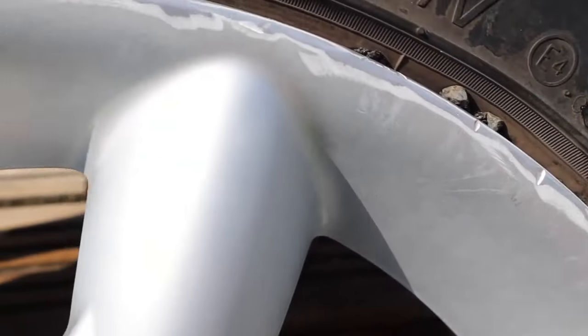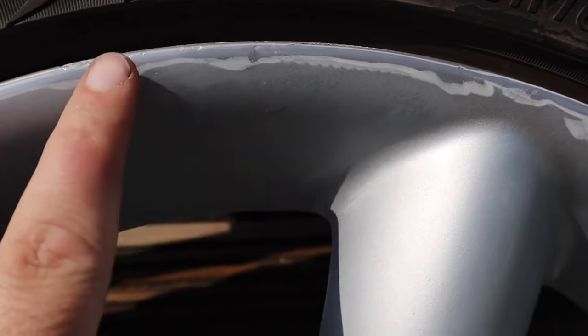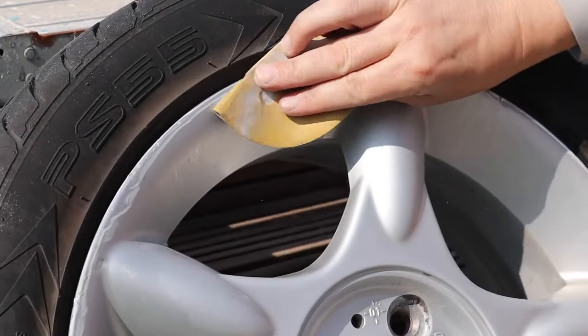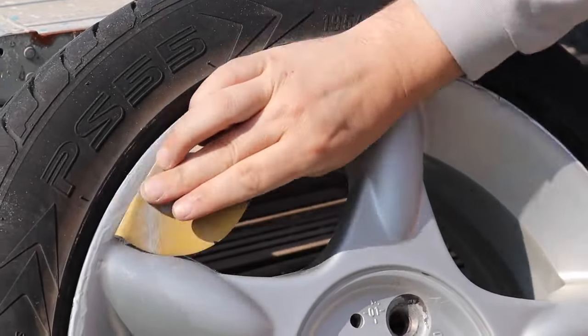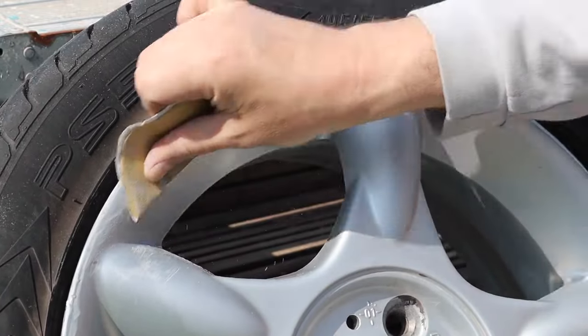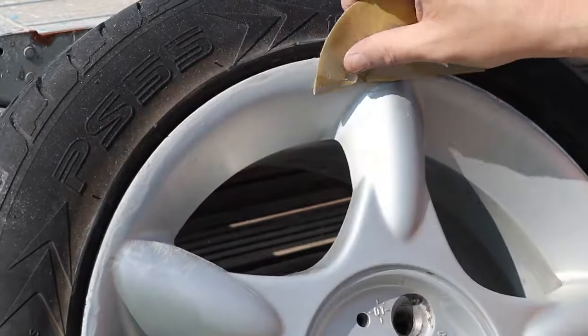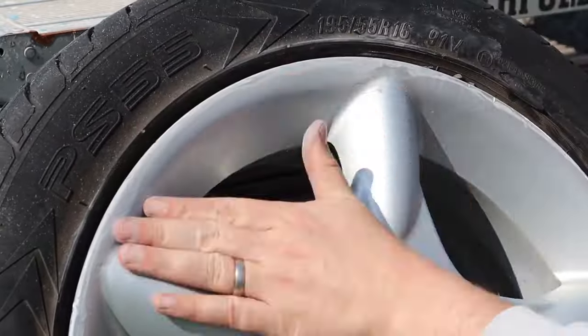Once you've sanded out as much of the kerb rash as possible you'll notice that little lip of paint. What you then want to do is just go over that little lip with some finer grade sandpaper. I went 120 and then 240, then 360, and then finished off with 400 just to give a nice smooth transition.